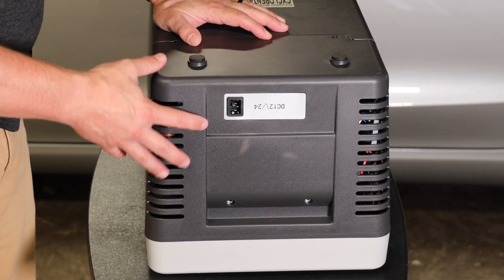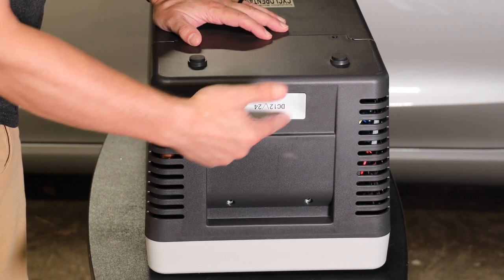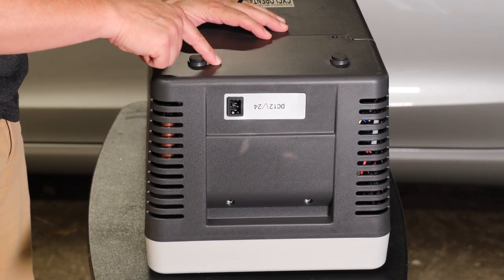There's another version of this refrigerator — and yes, it is upside down — that actually has a fuse accessible right here, but with this model the fuse is on the inside.